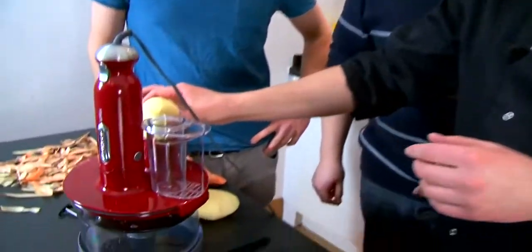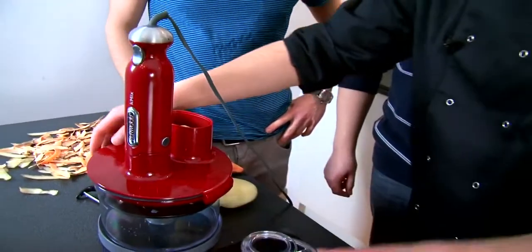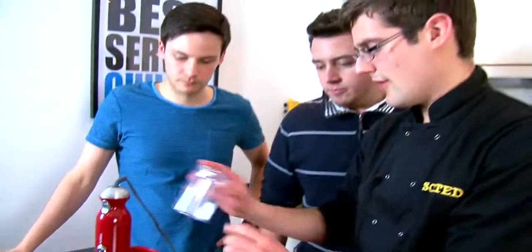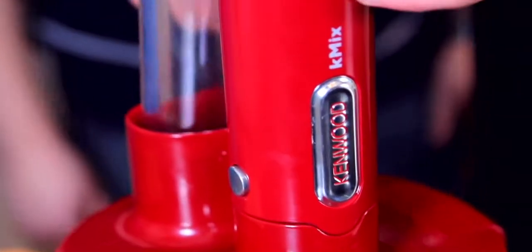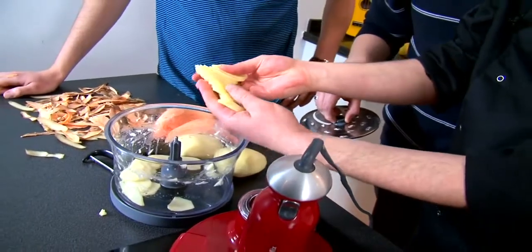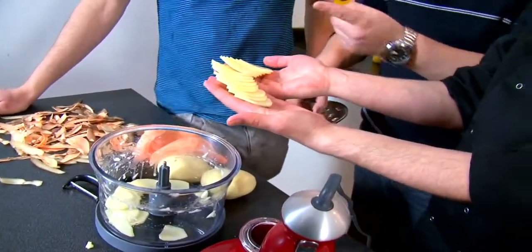Now we need to slice our potatoes. We're going to use the machine — you can of course use a knife to get nice thin slices. The blade with the gratin slice attachment goes on there; hold the button in and just push down. What you end up with is pretty perfectly sliced potatoes every time, which is much easier than doing it by hand.